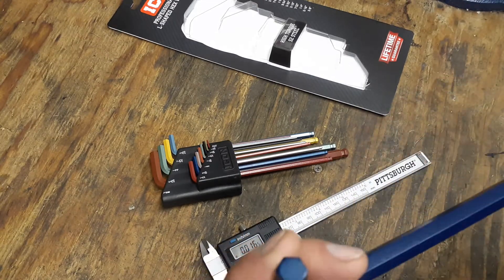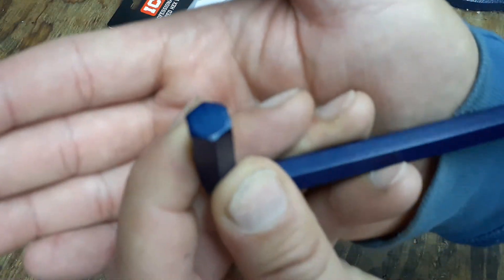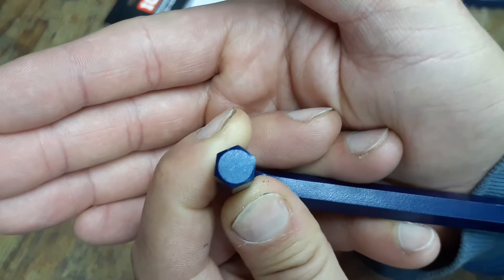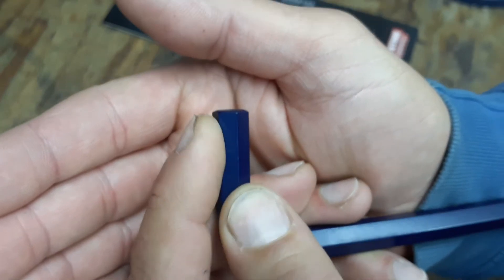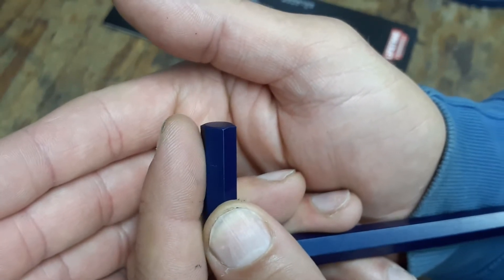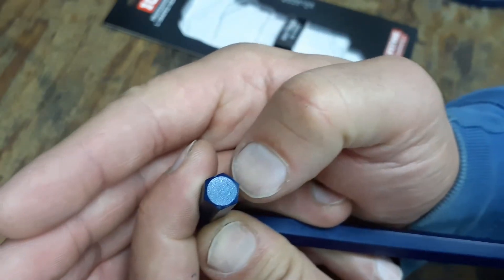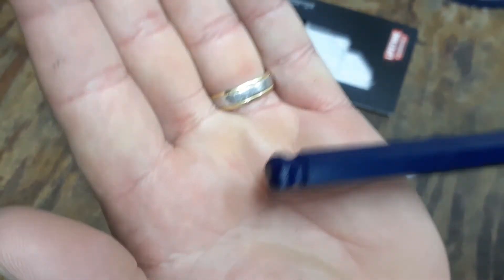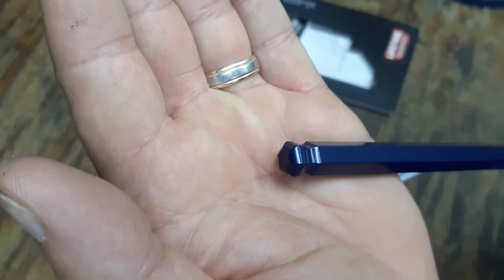Let me try to zoom in and show you the top, because it says it's chamfered. Looking at it, it does have a slight chamfer, but it's not the most aggressive I've seen — I've seen allen keys with more of a chamfer on them. But it is chamfered, just like the pack says. We'll also take a quick look at the ball end.